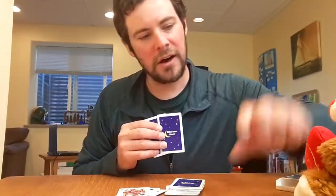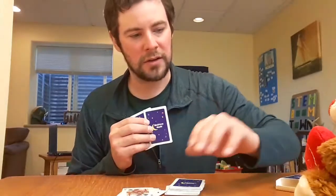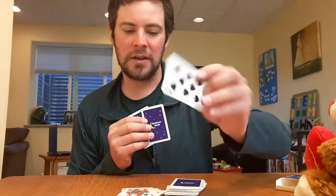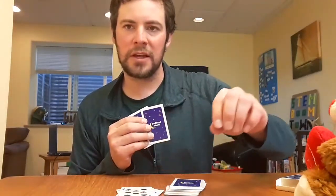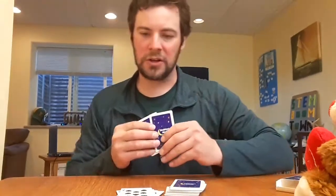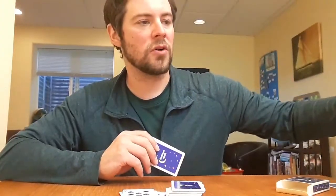Bear does not have any more spades and does not have a queen, so he's got to pick a card. But he picked an eight, which is a spade — same suit — so he could put that in and play it if it's the first card he picks up. He's in good shape. It's an eight, so Felix has to draw a card.